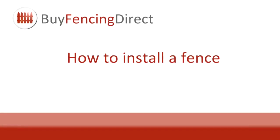How to install a fence. For this project you'll need two people, but the time it takes will depend on how much fencing you have to install.